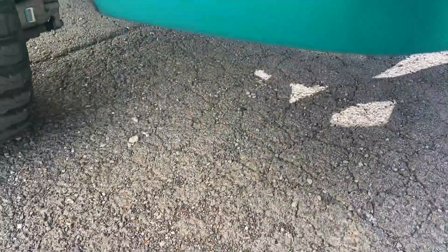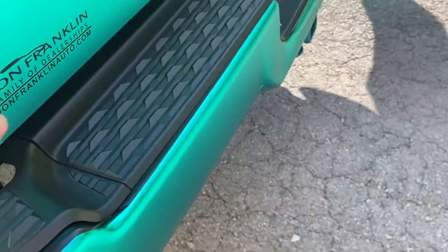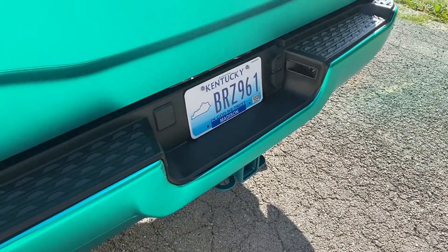I did not know they put so many lines in stuff when they wrap it — you can't see that on camera. Look, there's a seam right there, a seam right here. I did not know that. Look, a whole seam on the tailgate — I did not know they did that.